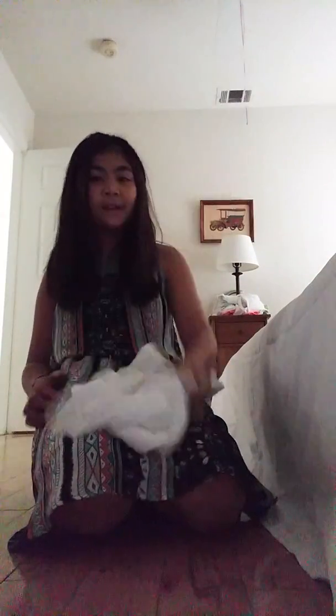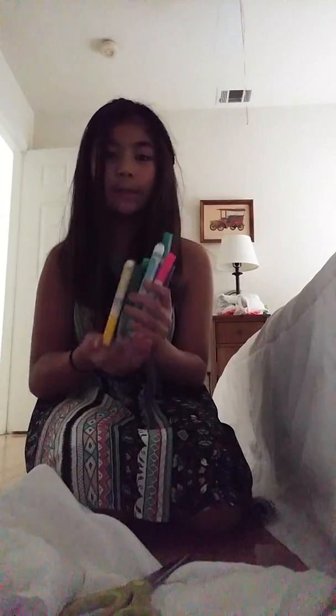It's me Annika, and today I'll be teaching you how to make a headband out of a shirt. So what you'll need is a shirt, scissors, and if you want to design it — if it's white or you want to add another color — some markers. Let's get started.